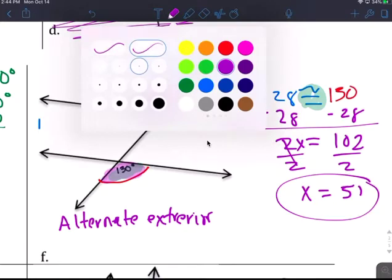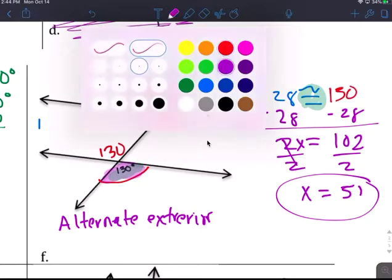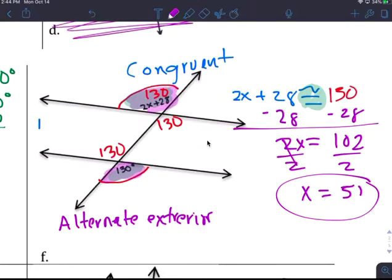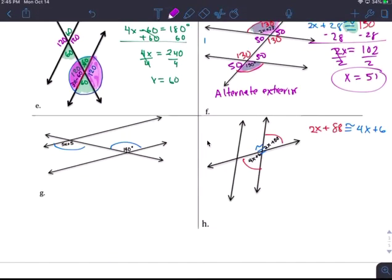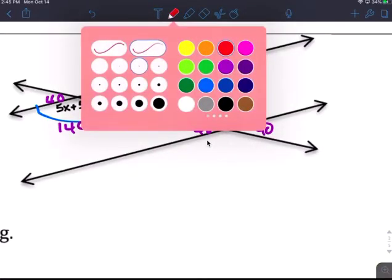You should be able to know that that angle is 130, and this is also 130 — that's what x equals 51 gives you. Add it up and you get that. This is 130. Then you can put the rest in: this is 50, and you can put 140. If that's 140, this is also 140, and this one is 40 degrees, and this is 140.